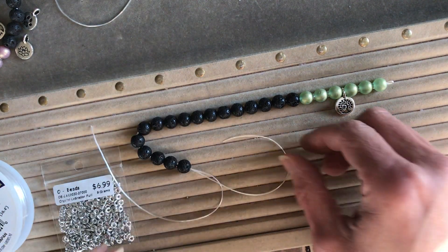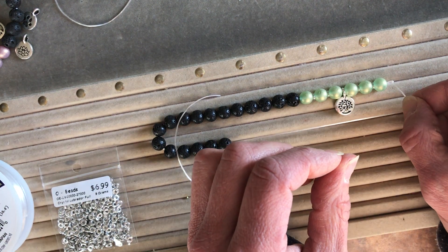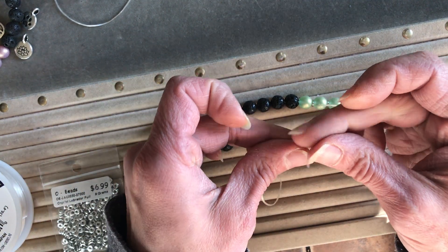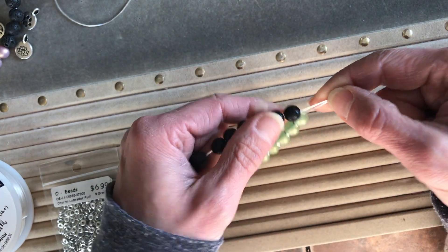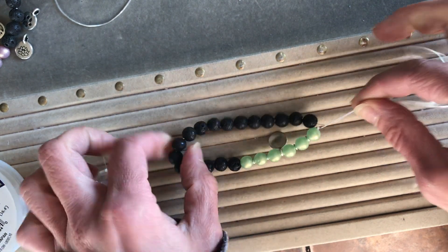Then bring one of your two ends, pass it through the loop, find it, and push it through. Take both ends together and slide all the beads down so that loop just about disappears. Now we have a complete circle.